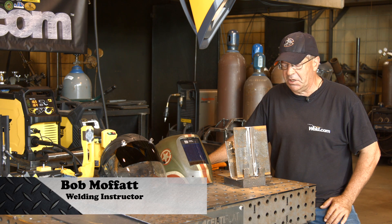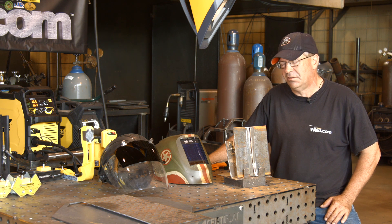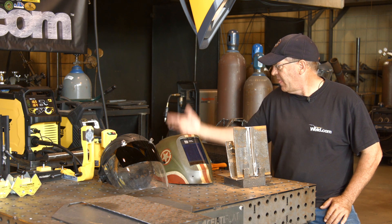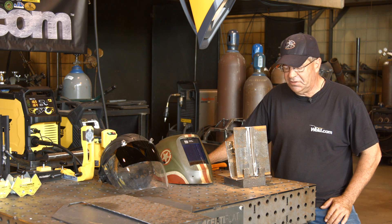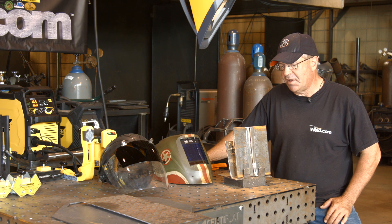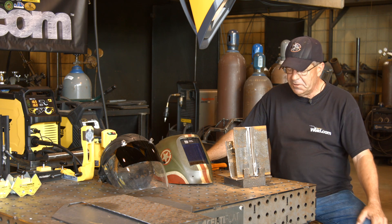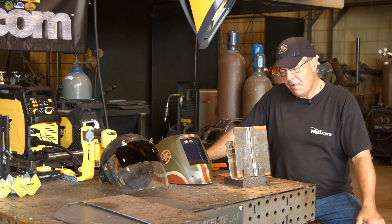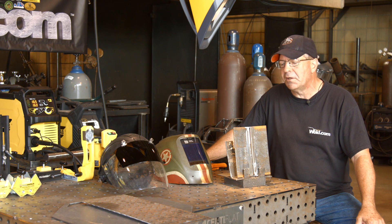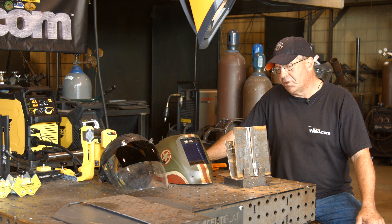Welcome to Weld.com. We've done a lot of test procedures, groove plate and stuff where we're running downhill, and I'm testing out a new machine here that I've not run before — the Rebel EM215i, running some .030 wire, ER70S6, C25 gas, 75% argon, 25% CO2. Camera guy says I haven't done much in the way of uphill groove work, so let's just experiment here and pull the trigger going uphill.